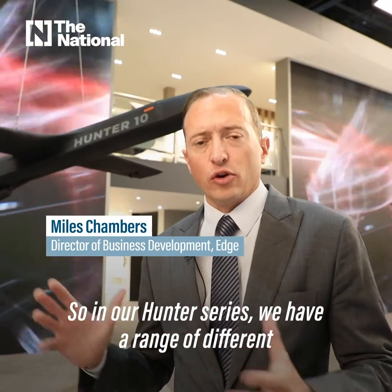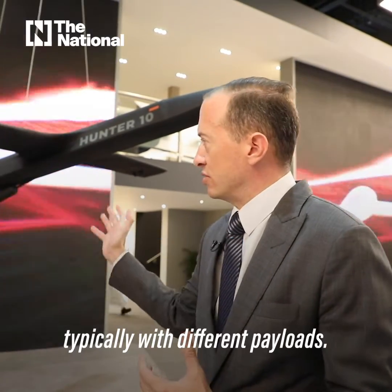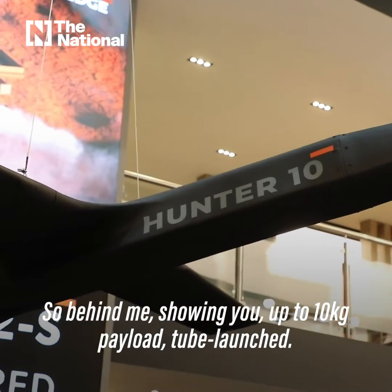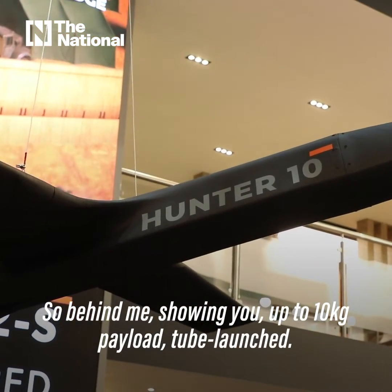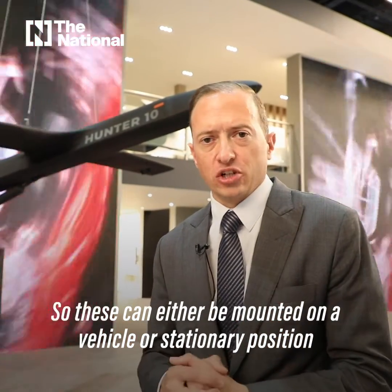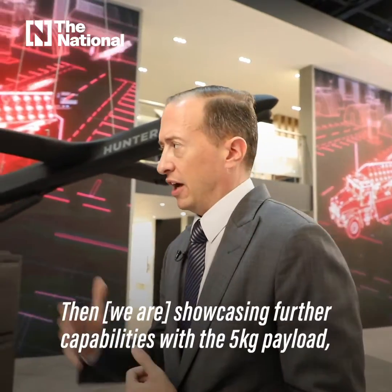In our Hunter series, we have a range of different sizes and platforms, typically with different payloads. Behind me, showing you up to 10 kilograms payload, tube launched — so these can either be mounted on a vehicle or stationary position, making it very easy and quick to deploy.